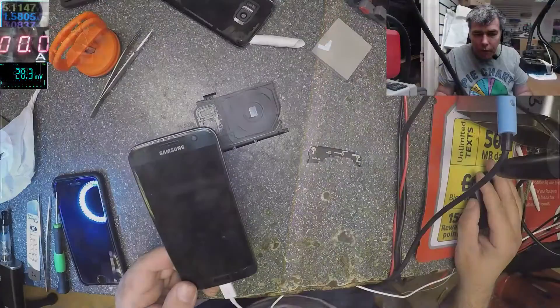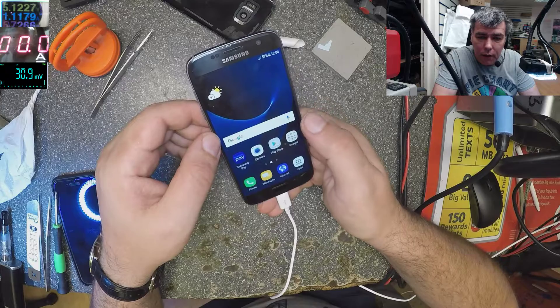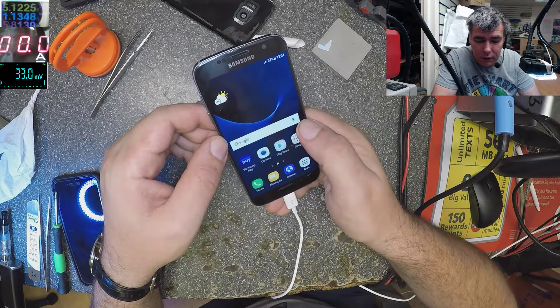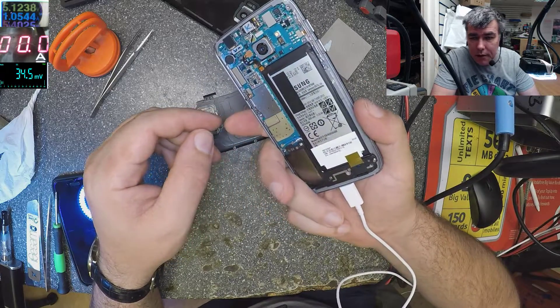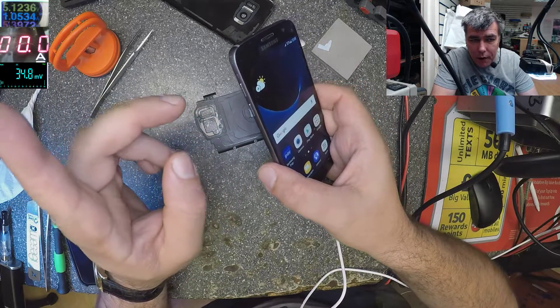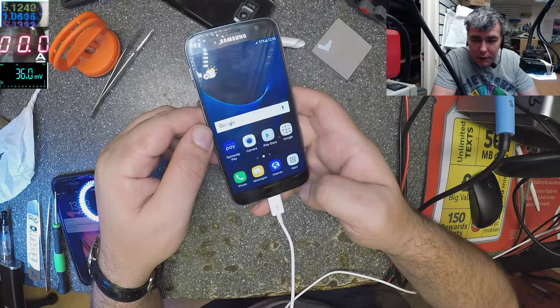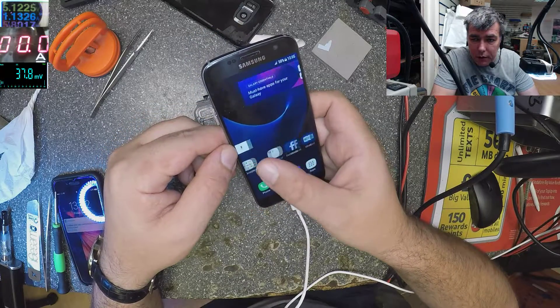I restored the phone and it's working fine. That's all I did — I restored the phone. So that's all you have to do if you have a Samsung S7 that's dead and not charging. You can see it's charging fine now with one bar showing.